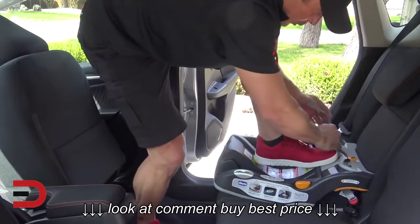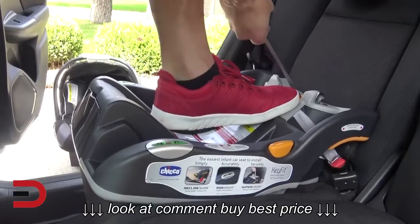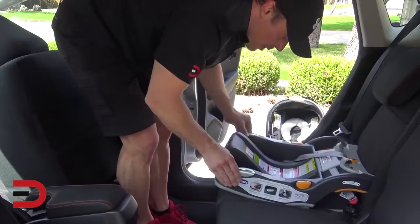So I'm going to actually use my foot — it seems kind of crazy — but now I'm going to pull and push. Now look how secure that is. That is how secure you want it. Very little wiggle room to left and right.